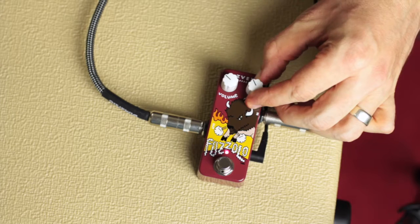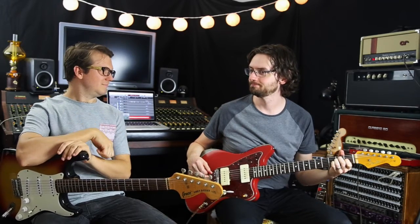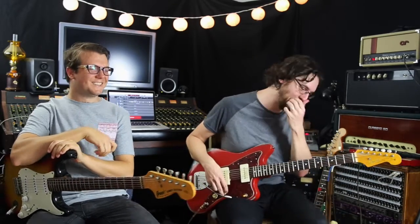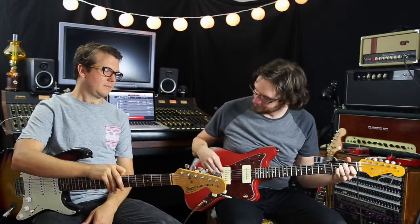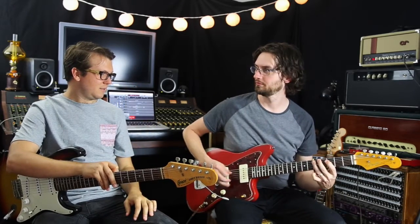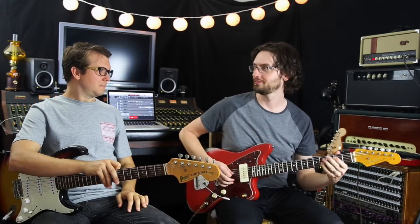So pretty much basically, if we turn this all the way counterclockwise — it doesn't do it. That's the point. And then the more clockwise — if you go all the way up clockwise — it does it rather quickly. And it's definitely more noticeable on single notes. So if you play a single note phrase, you can hear it. I'm not muting the strings; I'm actually just playing softly.